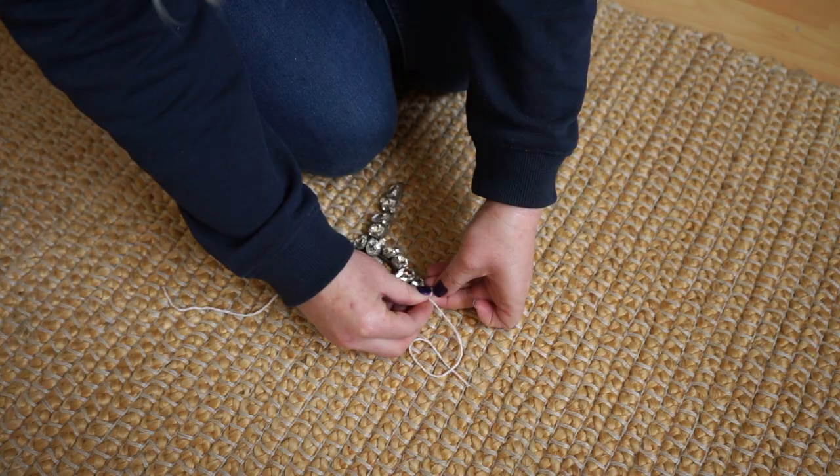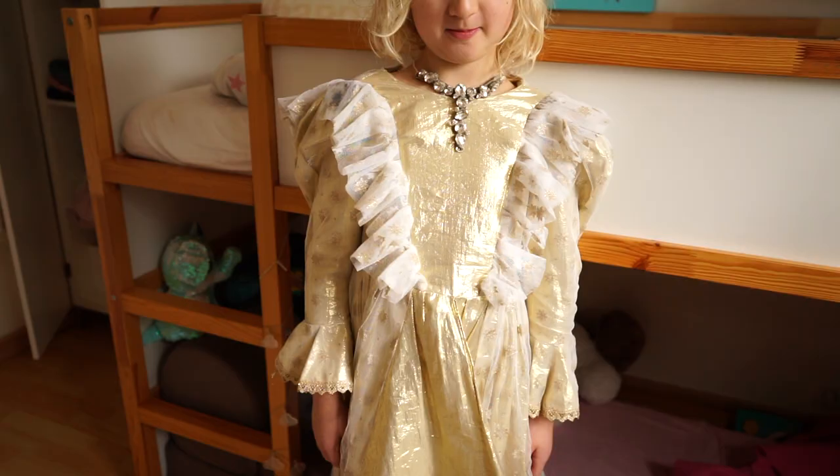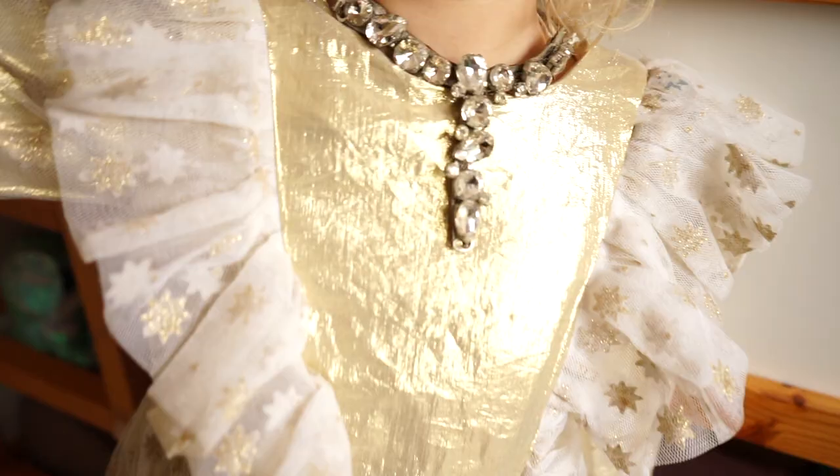They can easily be sewn on a bag or something, so one day I will give them to my frip shop. But for right now I'll keep them as a diamond necklace when my daughter is playing princess or playing with her makeup doll.